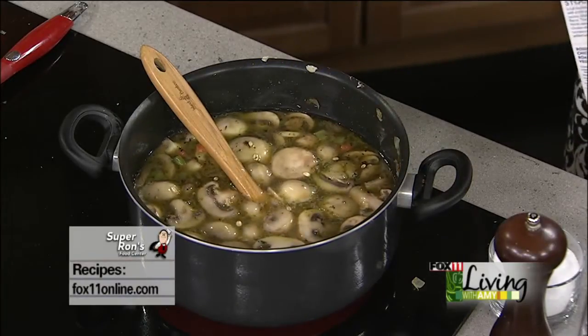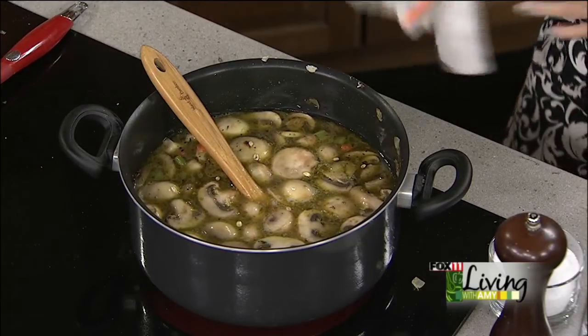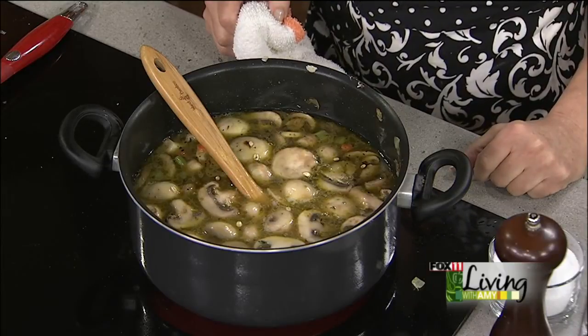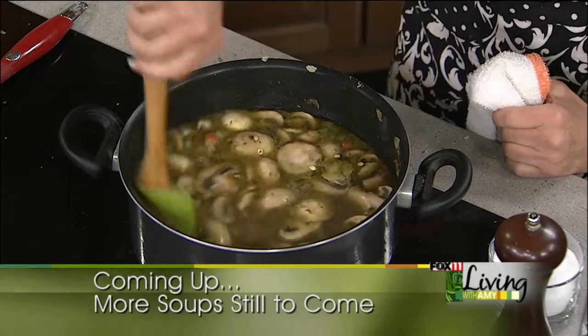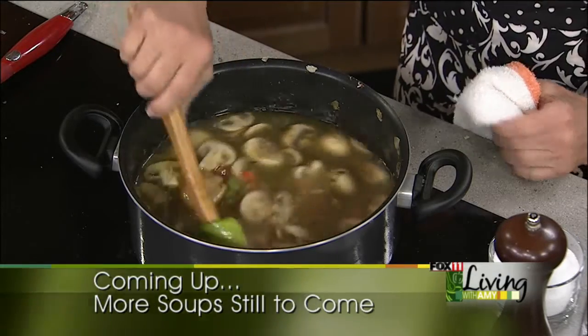Stick around — we're going to get it simmering. Coming up, we're going to talk about some fun things to do this weekend if you're thinking about remodeling or building a new home. We're also making more soups and stews: cowboy stew, a new twist on chili, and acorn squash soup. Plus, where do you go for really good soup? We've got an idea. Don't go anywhere, we'll be back.